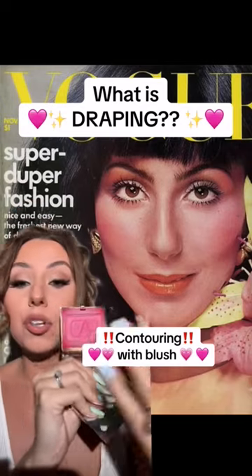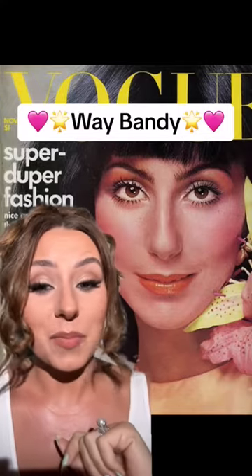What is draping, you ask? Essentially it's contouring with blush. Way Bandy was the artist that did this look on Cher. Do you see this? That is draping.